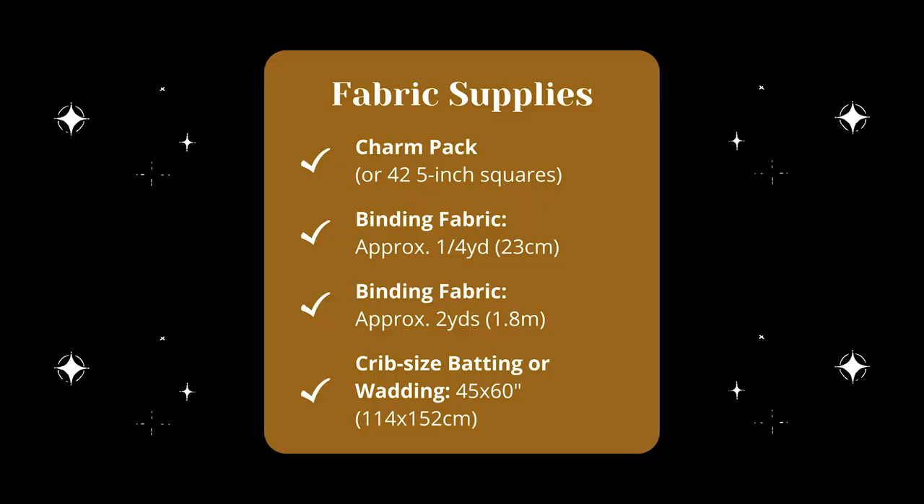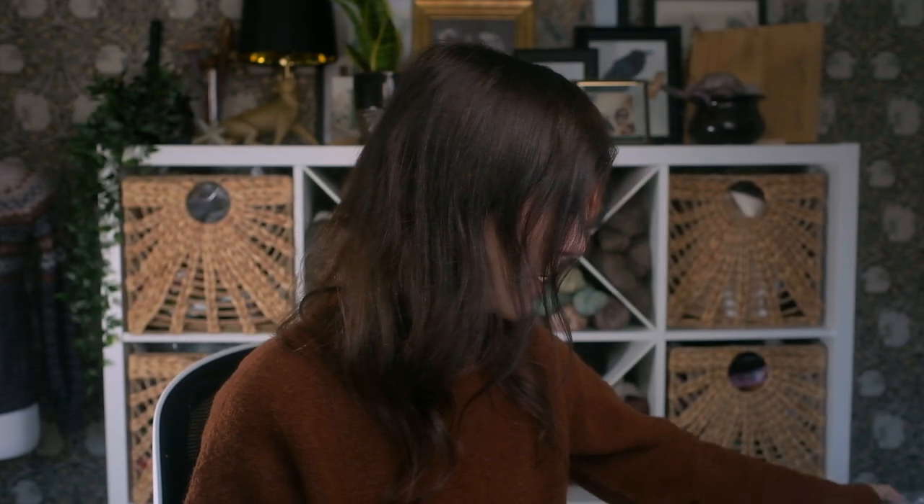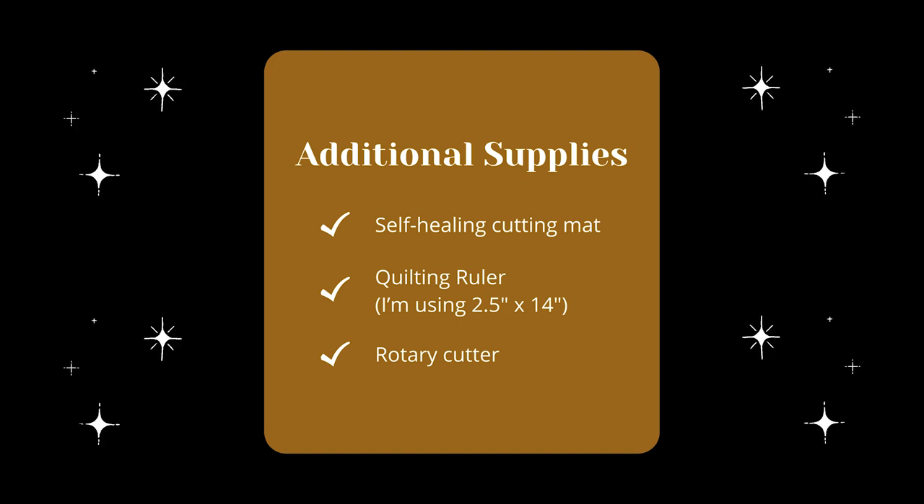I picked this batting up off Amazon for about $13. It's washable, it can take a lot of wear and tear. I will leave links to all of these materials down below. The other thing you're going to need is obviously a sewing machine, a cutting mat, a quilting ruler, and a rotary cutter to cut out your fabric. Our quilt is going to be very simple — we are not going to be cutting up our charm pack squares, we're just going to be sewing the squares together. But you will need a quilting ruler, rotary cutter, and cutting mat to cut out your binding.